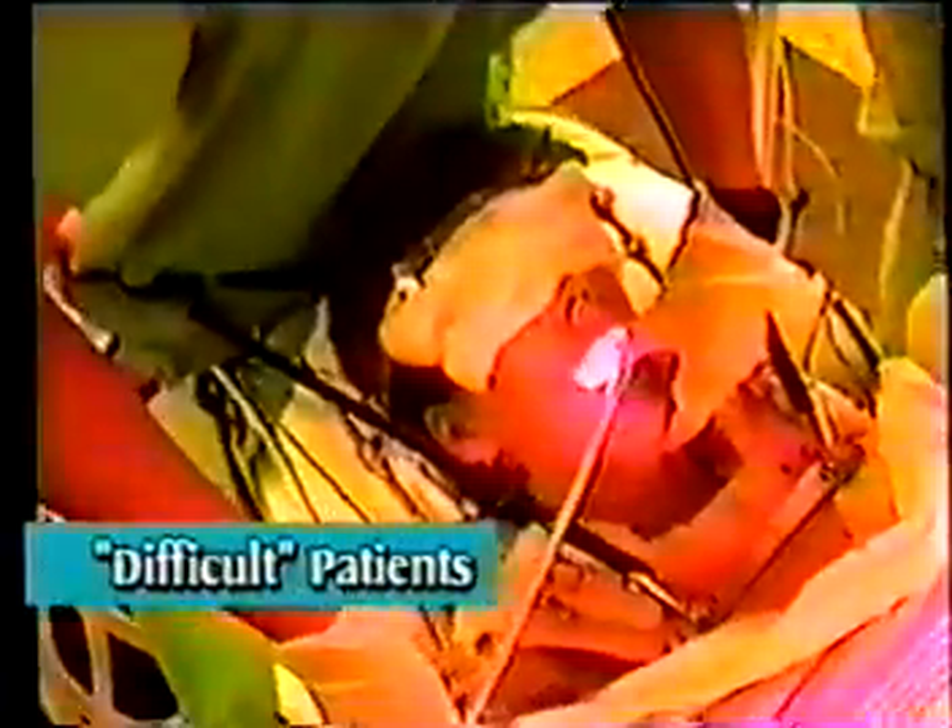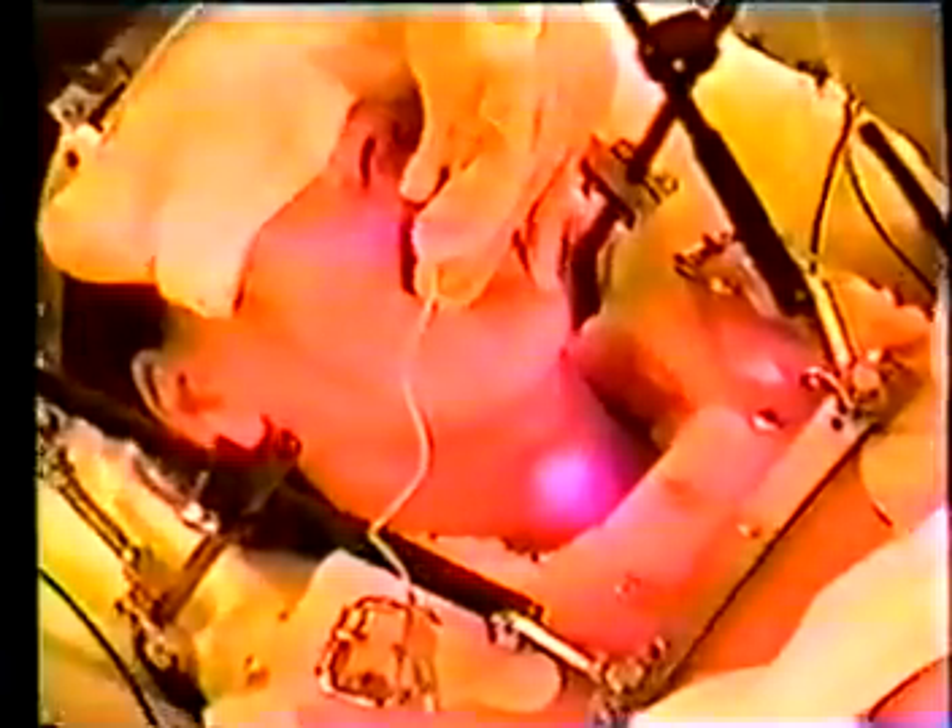The TrachLite is a versatile tool useful in a variety of patients. Because proper placement of endotracheal tubes can be performed without the need to see the cords, the TrachLite can be particularly useful in certain patients previously considered to be difficult. Patients requiring stabilization of the c-spine take little more time to intubate than routine patients.